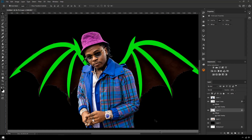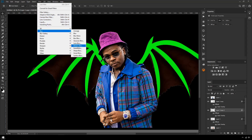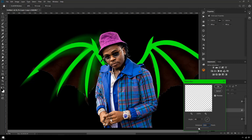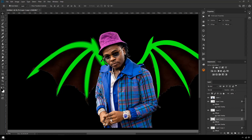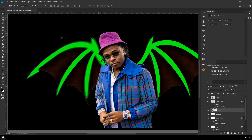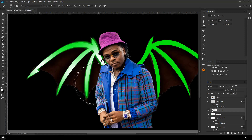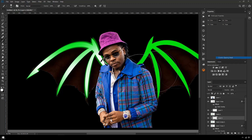Something I like to do is use the Motion Blur tool. Select the wing, Ctrl+J to duplicate, then Filter > Blur > Motion Blur. Pick a direction that seems fitting — I want just enough so there's a glow outside the wing. I'll move that layer underneath the original, duplicate it one more time, then go to the top layer, rasterize it, and apply a clipping mask. With a big soft brush at zero hardness, I'll start adding lighting effects so it looks like the wings are shining.